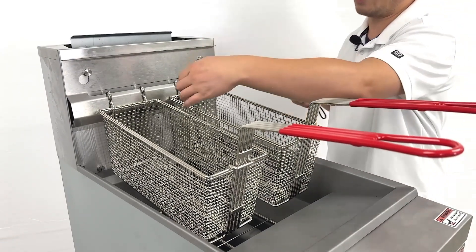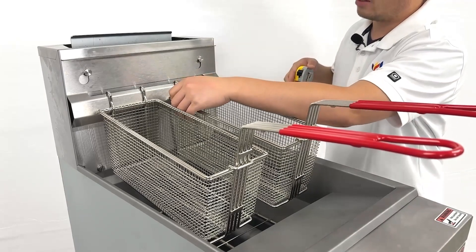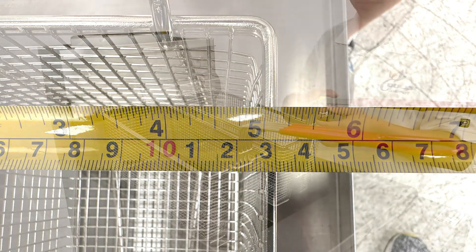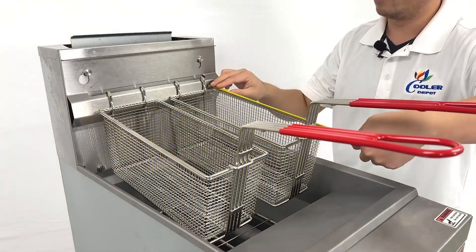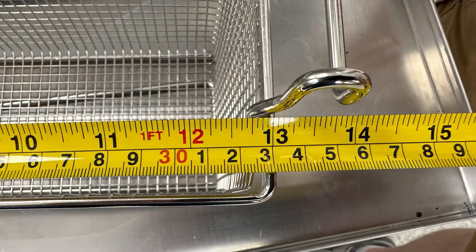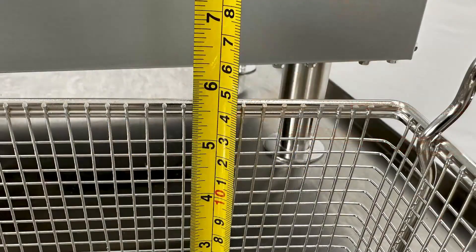Let's look at the basket size. This basket is about 5 inches wide, 13 inches long, and about 6 inches deep.